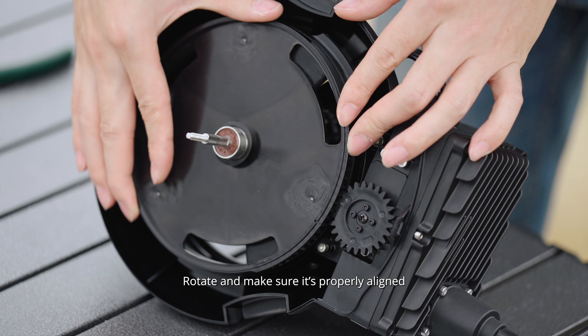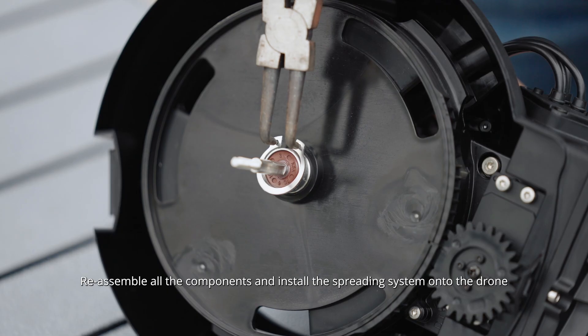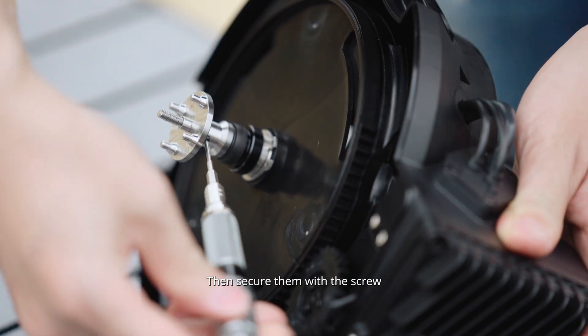Rotate and make sure it's properly aligned. Adjust if necessary. Reassemble all the components and install the spreading system onto the drone. Return the circlip, the bearing bush and the flange, then secure them with the screw.